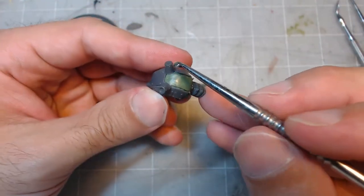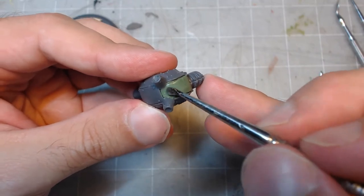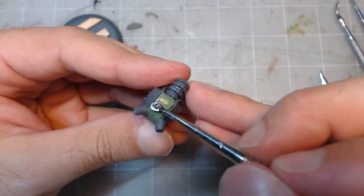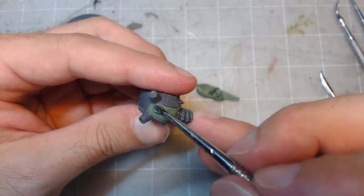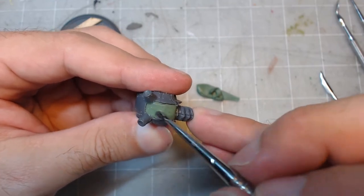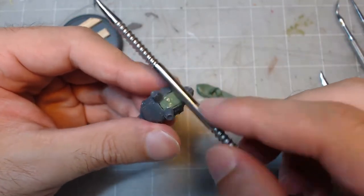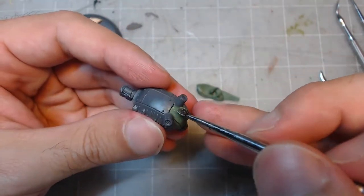Now that you've got your shape, it's time to get rid of any blemishes in the green stuff, such as creases in the putty or any fingerprints you might have left behind. At this point you'll want to use either water, vaseline, or even saliva to wet your tools and gently rub these flaws out of the surface. This part requires a gentle hand and patience. If you push a little too hard and alter the shape of the green stuff, don't be upset — just repeat what you did before and get back to polishing it.